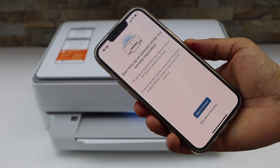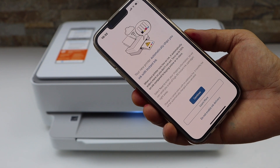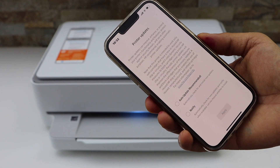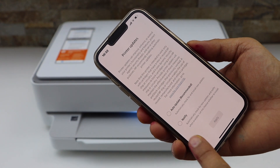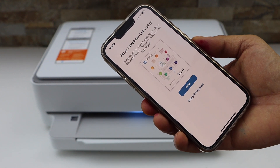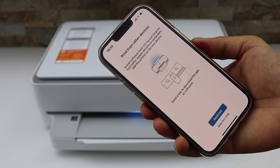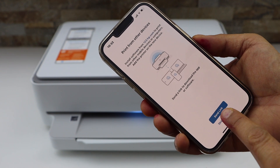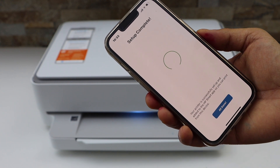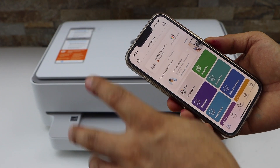You can skip the account activation. You can also enable ink delivery or skip the offer and be reminded later. Select auto updates for your printer. Setup is complete — you can print the welcome sheet or skip it. You can also send a link to other mobile devices or laptops. Click Done.